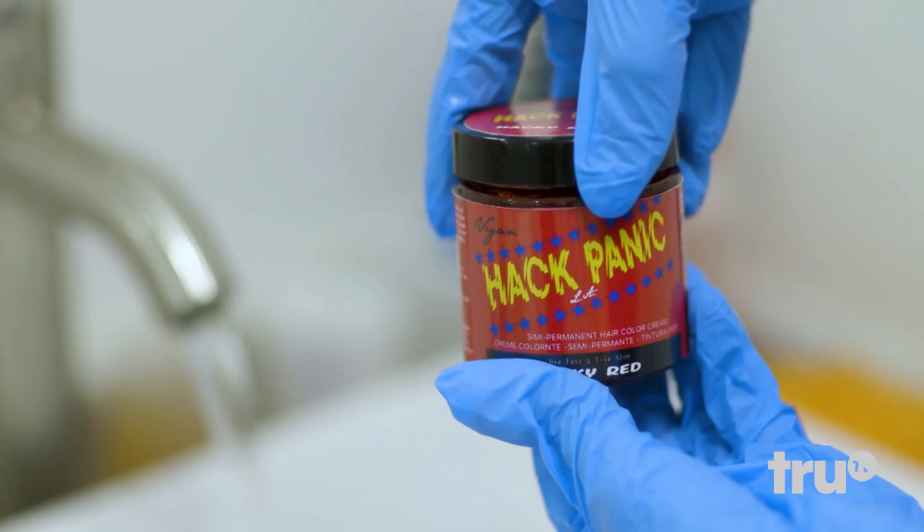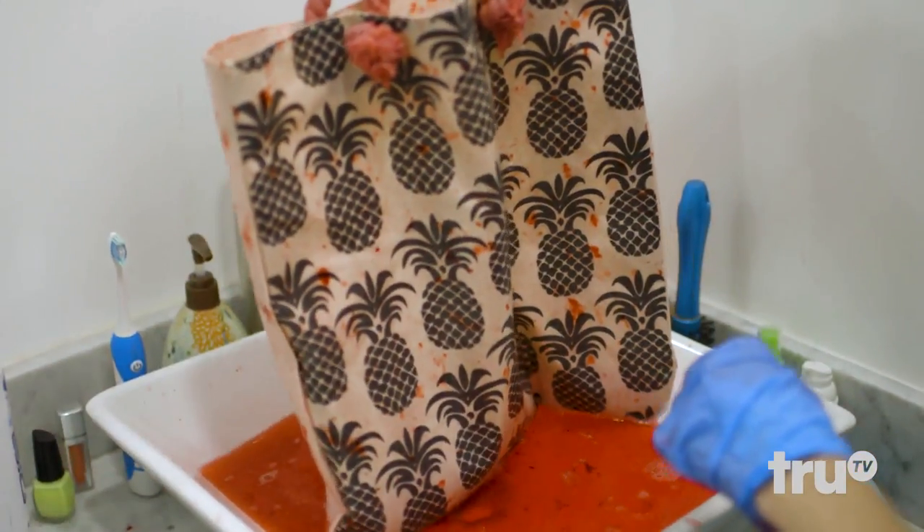My lip gloss leaked on my plain white tote bag. Now what? Easy — use some hair dye to turn that plain old bag into a radical red statement piece.